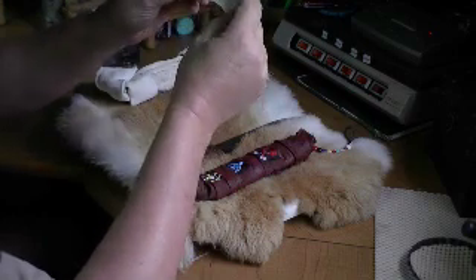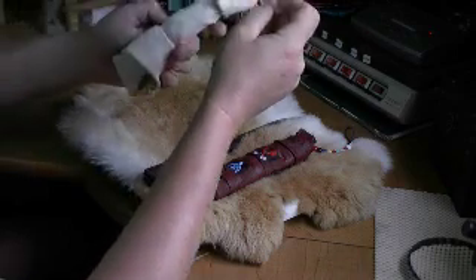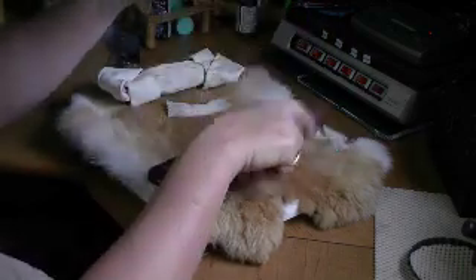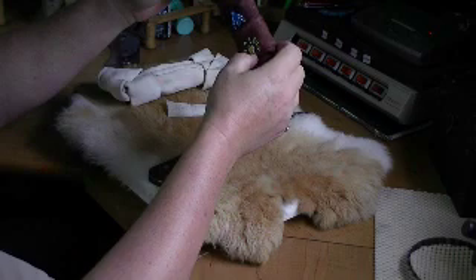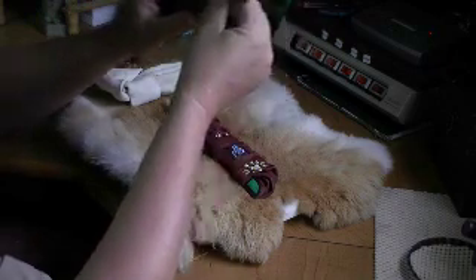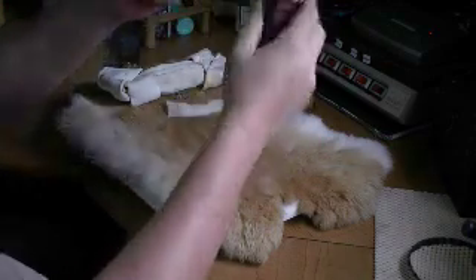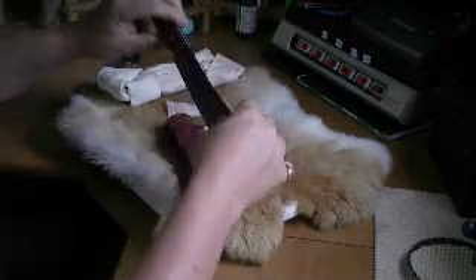You end up with a very pliable sheet of rawhide. You can sew holes in it, slice it, cut it, trim it. When you get it where you want it, you let it sit for about the same length of time as you soaked it and it will get hard again. My wife Rita and I took the knife and put some plastic baggy material around the blade, because it is high carbon steel and I didn't want excessive rust from the wet rawhide.